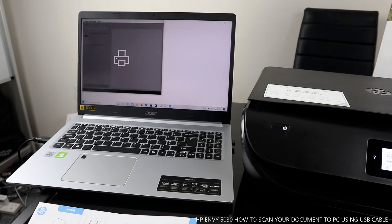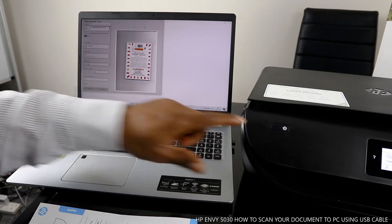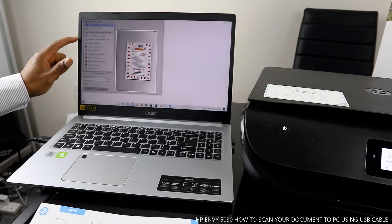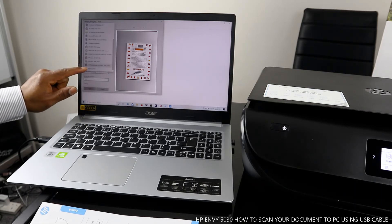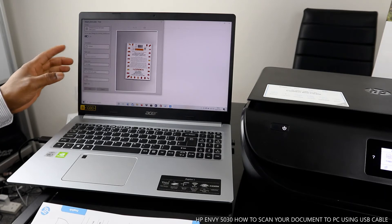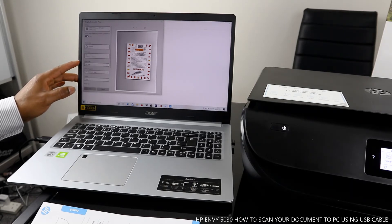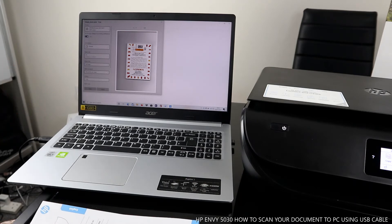If you want to print it out, select Print on your PC. Select the particular printer — HP MV 5000 Series. Make sure you select the correct one, as there may be other printers listed. Select orientation — landscape or portrait — and paper size, such as A4. Once you're happy, click Print.